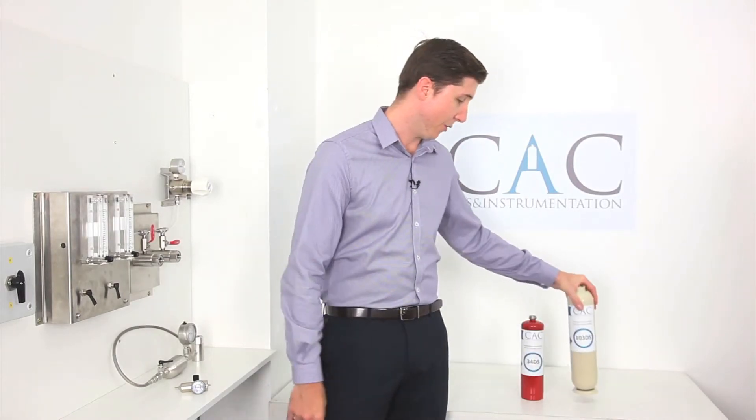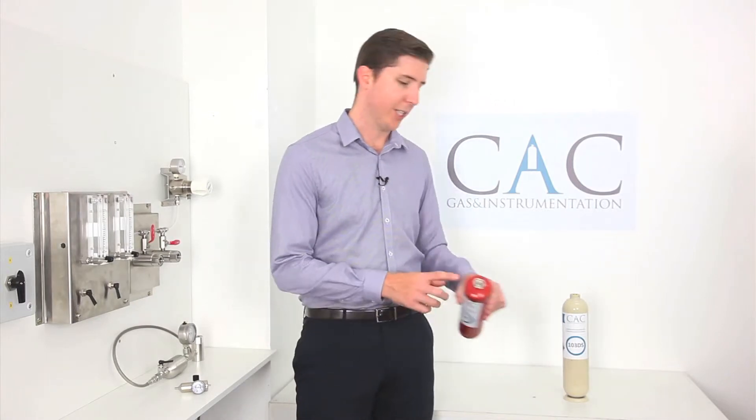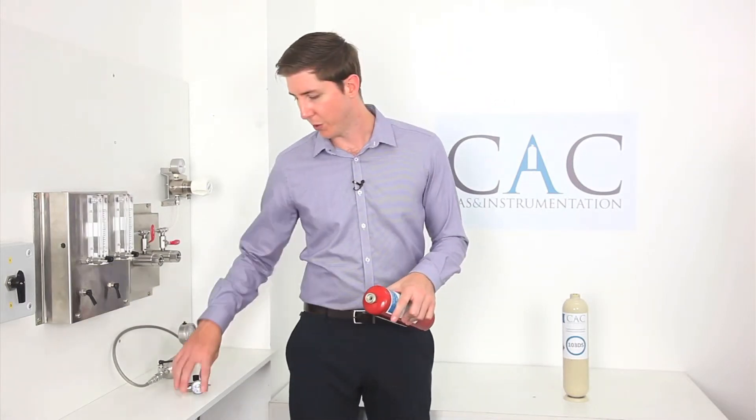The 103DS incorporates a C10 valve, which is the same design type as those found on non-refillable aluminium cylinders. The 34DS, however, uses a CGA 600 valve which requires the use of a specific regulator to match the cylinder.